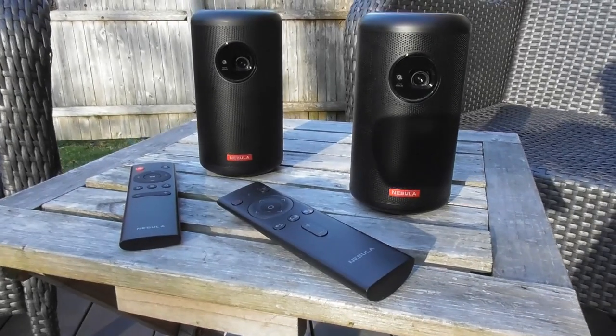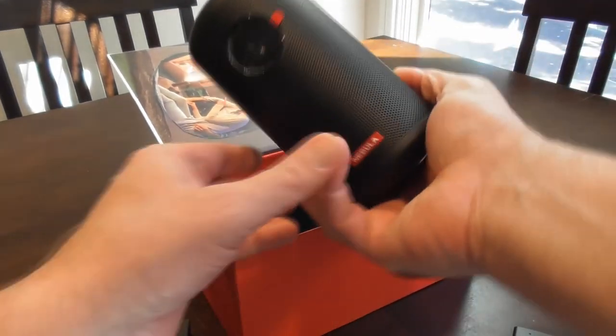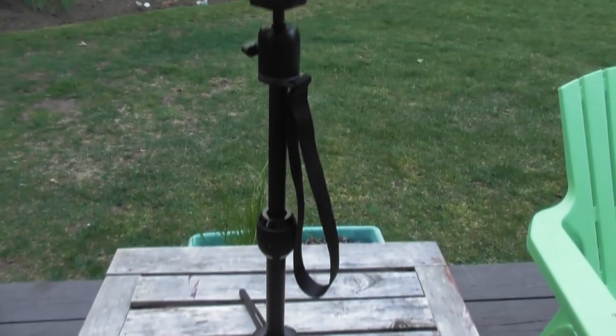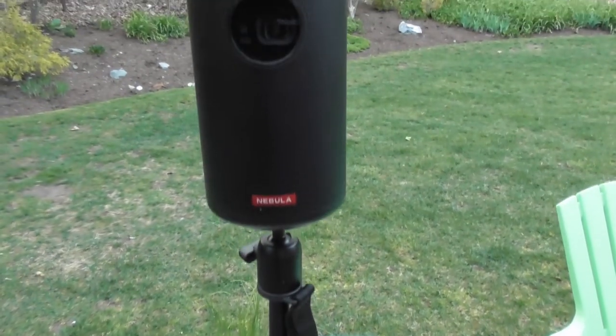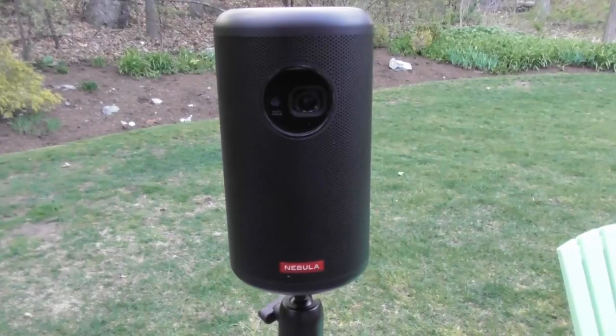Here's the Nebula Capsule Max and Nebula Capsule 2. I like the Nebula Max a lot because it has a very solid build, it doubles as a Bluetooth speaker for music streaming, and it's generally a better portable projector at its price point than a lot of competitors.